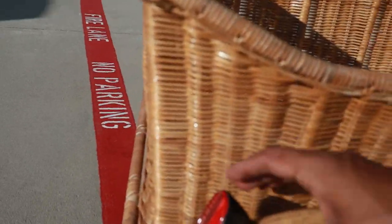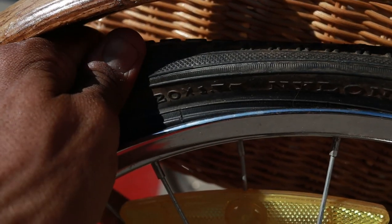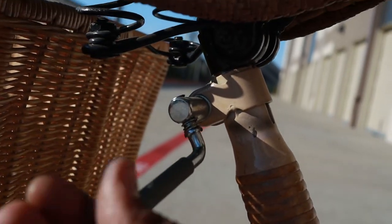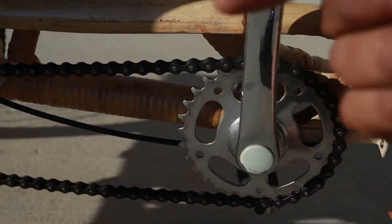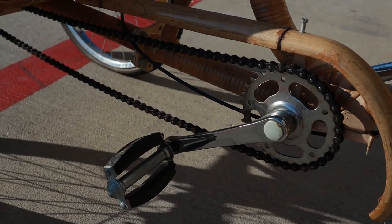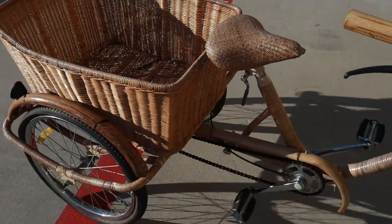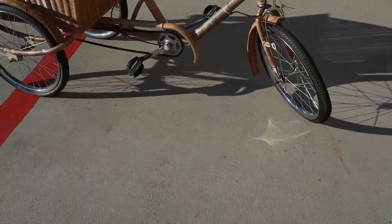I see some reflectors — these look pretty modern. 20 by 1.75-inch tires. This part to me is kind of interesting: we've got a little quick release for the bike seat. Just the way it spins is pretty promising. I don't see any markings on this thing as far as the name or the brand.